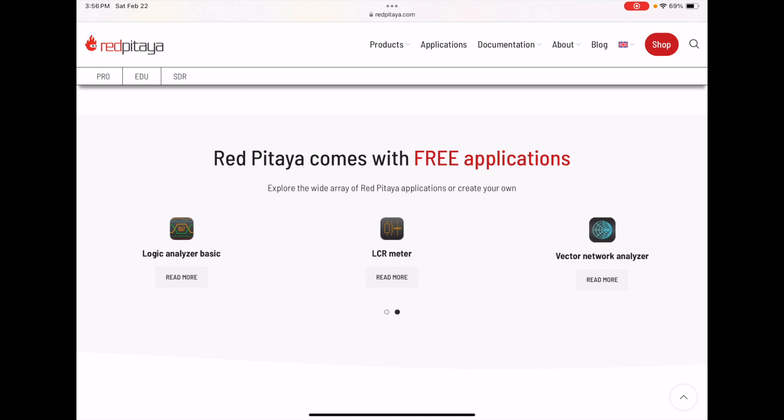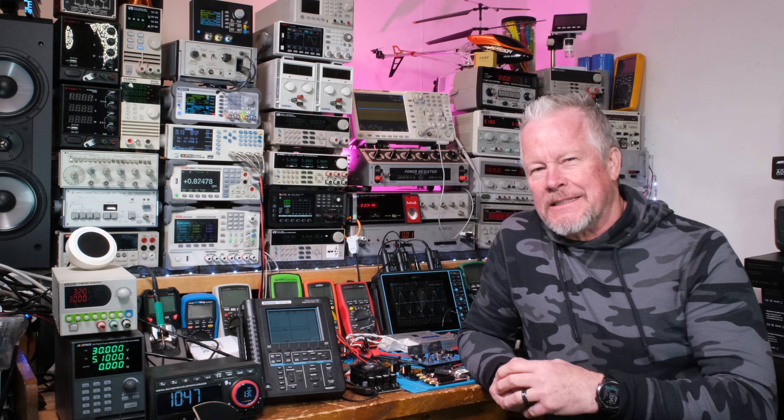I think I might need an add-on for the LCR meter and for the logic analyzer, so we'll see what I can do with the kit I have. I might need to get some add-ons for some of these things. Guys, this product is very impressive — let me show you a bit more data and specifications on the product itself.